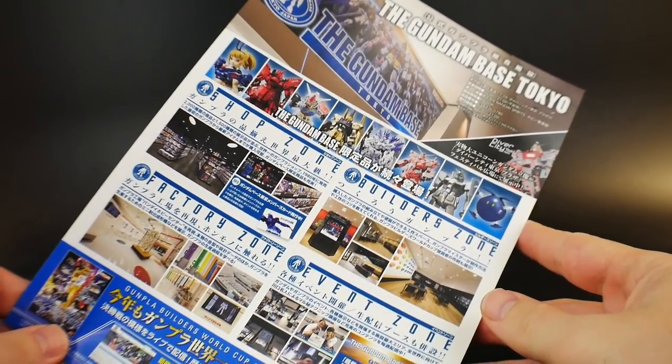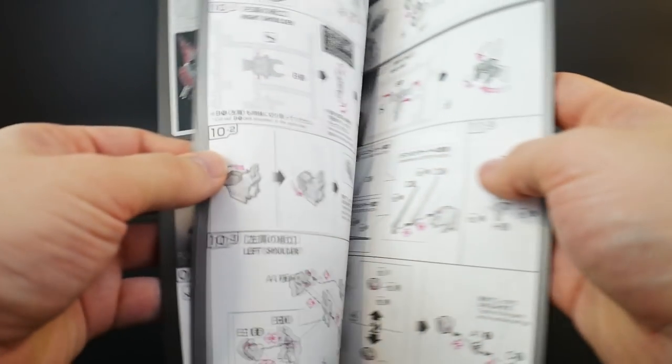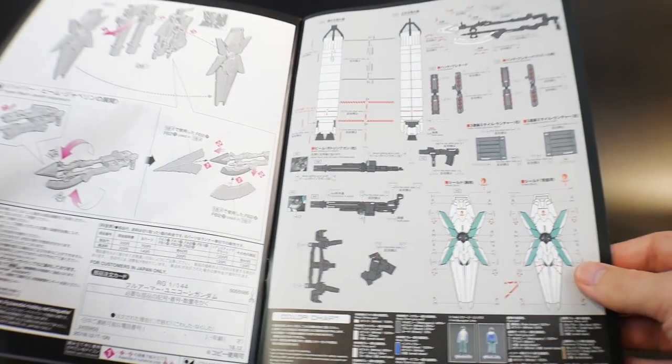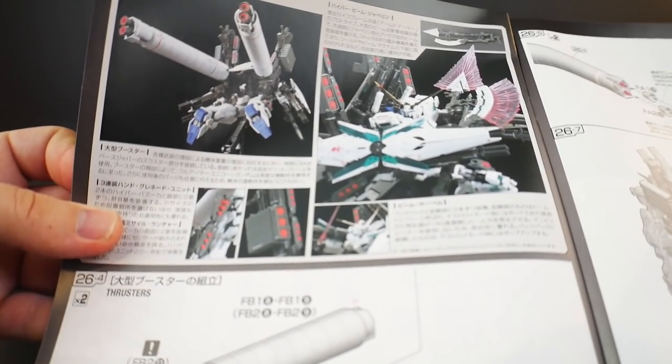You also get a Gundam Base Tokyo advertisement and a full manual. Nothing too different with this manual — it runs you through all the different parts, legs, and everything. Basic instructions. At the end of the manual, there are a ton of sticker placement diagrams — actually way more sticker placements than I initially thought. There are also some pictures and illustrations in the back concerning the weaponry.